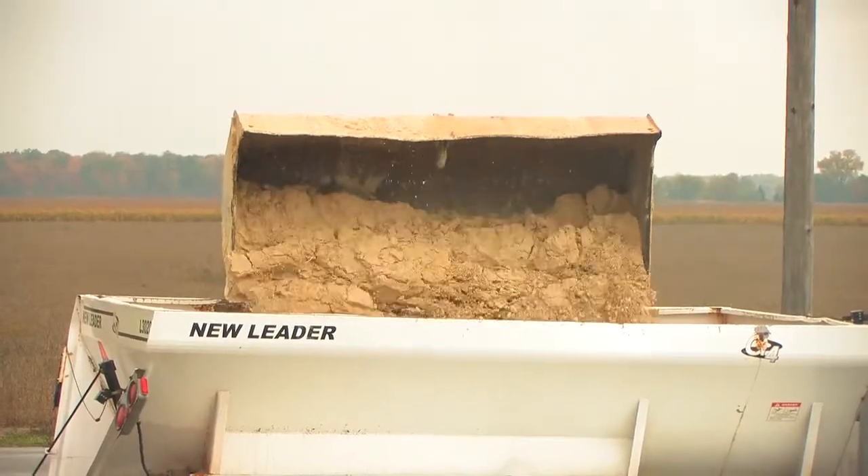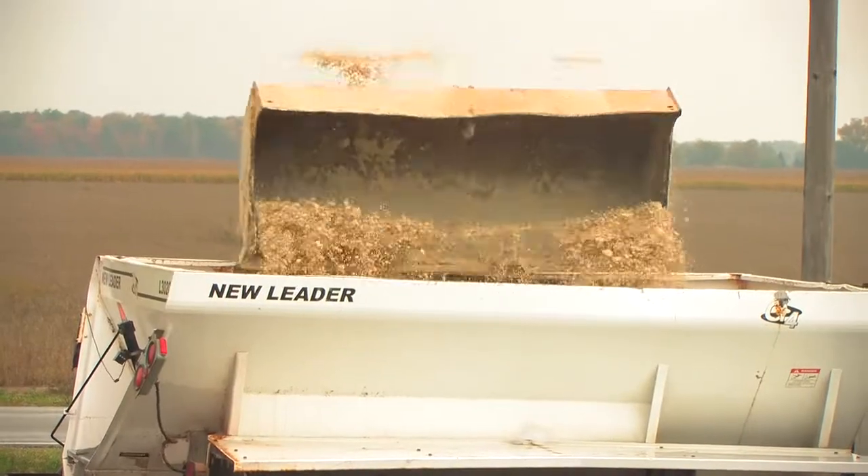After going through the spreader training course today, it boosted my confidence. Before, we just kind of dumped the gypsum in. I learned to feather it in now — keeps it from packing down and spreads out a lot easier.